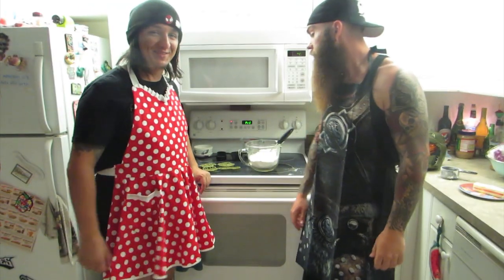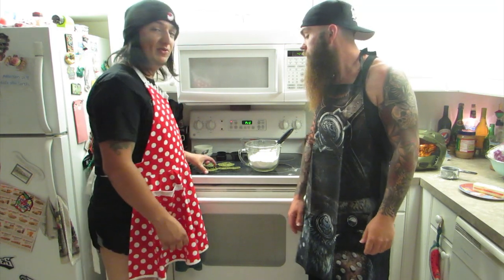Hey guys, it's Blackmas 523 with Slick Phantom. And today we're going to be cooking homemade sugar cookies without eggs, because we didn't get any. And we're going to be using these special Halo cookie cutters.